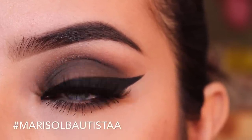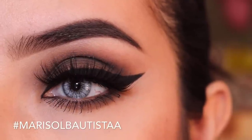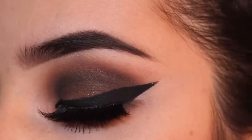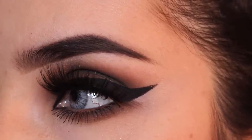So this was it for the look — I really hope you guys like it and will try it out. I love seeing your recreations on Instagram, so if you do please hashtag me. As always, if you have any requests please let me know. I love you, bye!